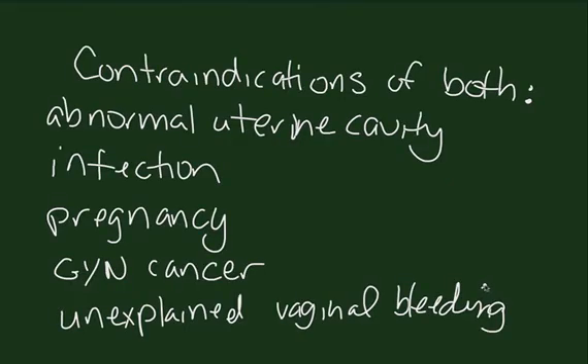Contraindications of the Mirena IUD and ParaGuard include an abnormal uterine cavity, pelvic infection or multiple sexual partners, pregnancy, the possibility of gynecologic cancer, and unexplained vaginal bleeding.